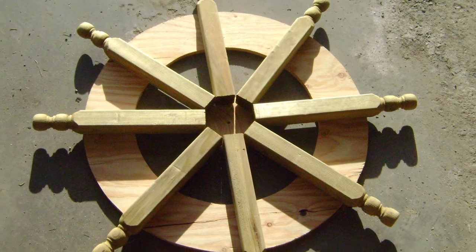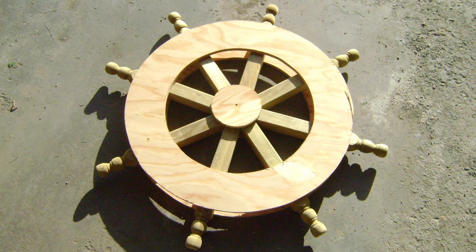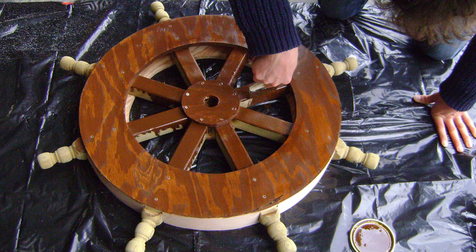We can start putting it together so you get a general idea of what it's going to look like. Once you've got it assembled and looking the way you want, screw it together by using two screws in the outer ring and one screw in the inner circle for each spindle. That'll hold it together nicely. Once it's completely screwed together, you can drill out the center hole for your dowel. Add a little stain and it's looking pretty good.